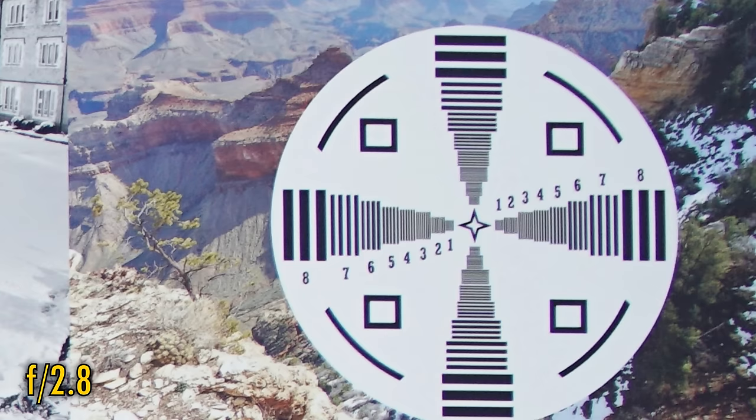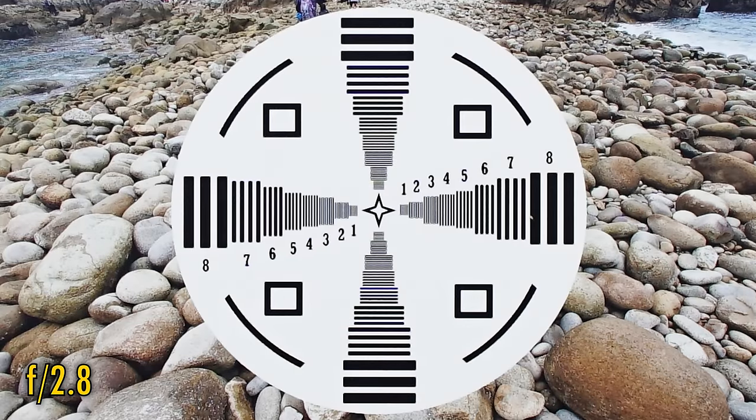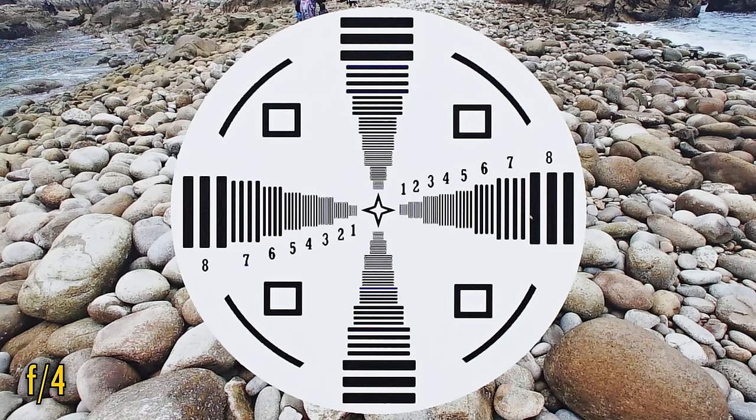Stopped down to f2.8, and those corners look considerably better, although the color fringing is still quite visible. Back in the middle, the image is now razor sharp. Stopping down to f4 seems to bring even a further slight new edge of sharpness in the middle.